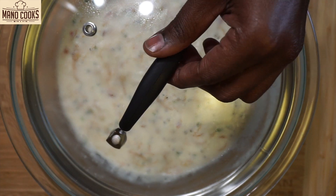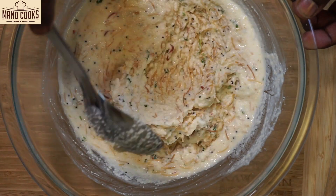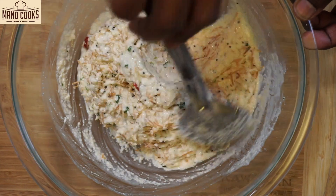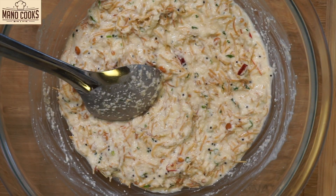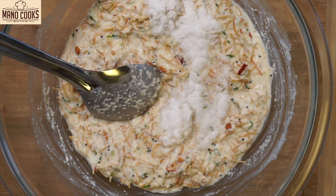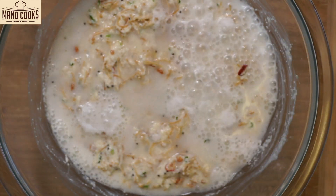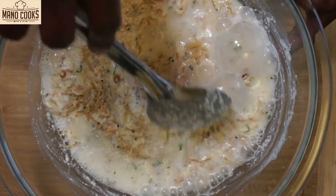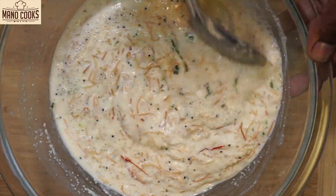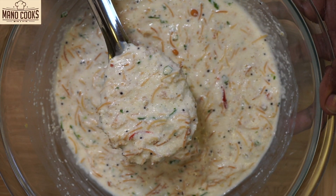Let's check back on the idli batter — it has rested for 15 minutes and see how thick it has become. The suji and semia have soaked the curd and water very well. Now I'm adding 1 teaspoon eno fruit salt. To activate the eno, add 2 to 4 tablespoons of water and mix the whole batter nicely. Once we add eno and mix, the batter becomes really fluffy and soft, and it is now the right consistency.